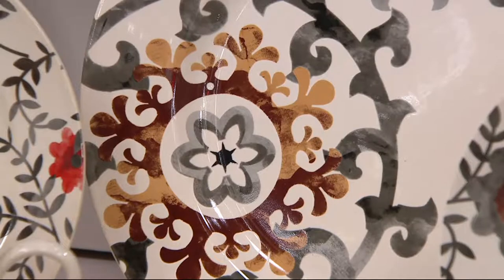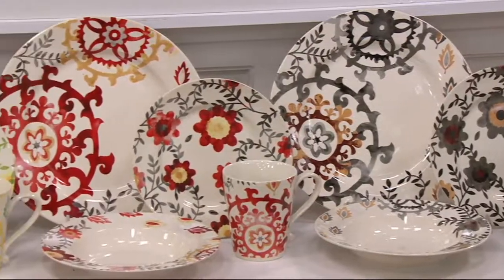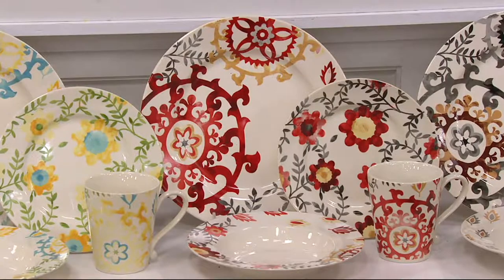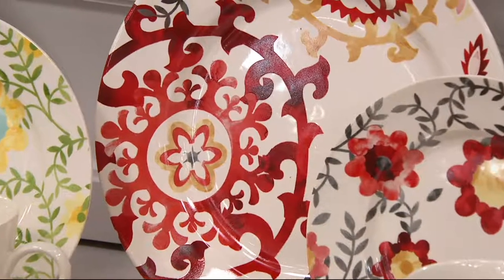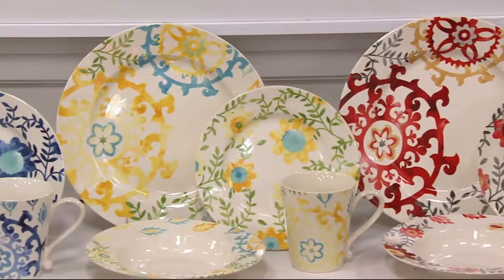Here we have red, and again you've got several shades of red — some yellow notes, some tan, and a little gray in there as well. But the red really pops and gives you that accent of color that you love.